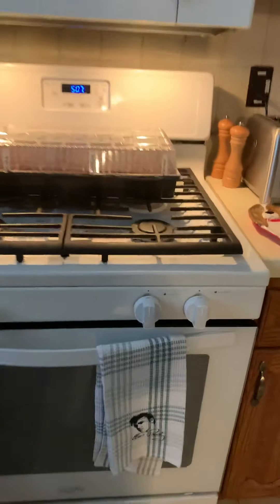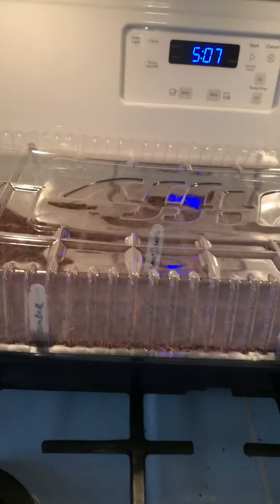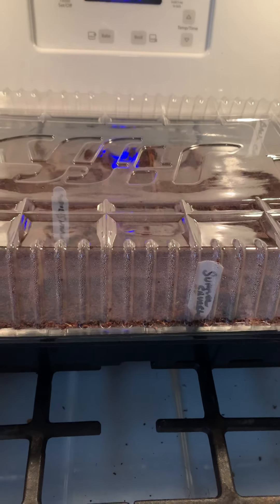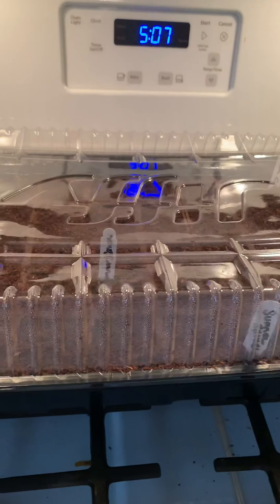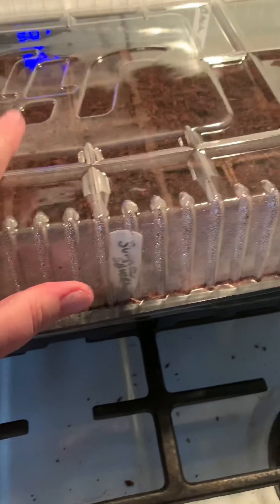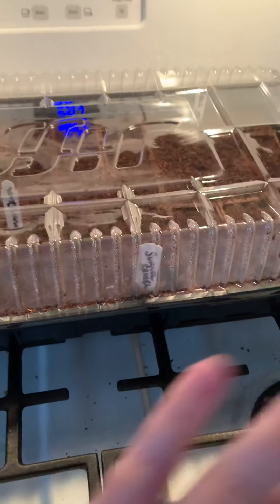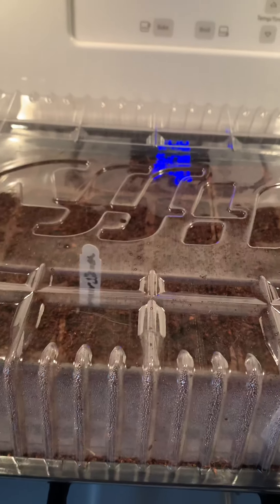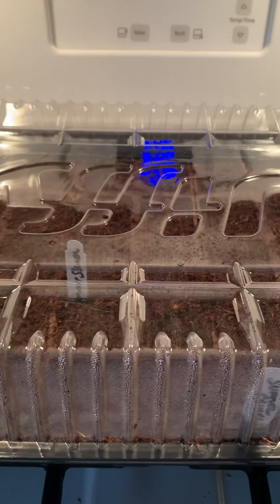Hi everybody, just wanted to show you something — this is going to be a very short video. I'm doing planting; I'm trying to upload the video I did but it was over 20 minutes and it's taking forever. I'm planting vegetables. I got two of these trays going, so there's 50 plants in here, and there's another 50 in a second tray. I don't have a grow light right now — I never purchased one and I really need to get one, but I don't want to go into a store just for a light.